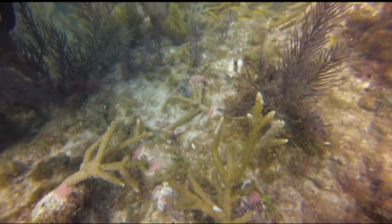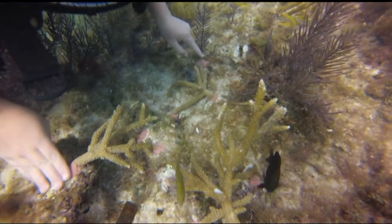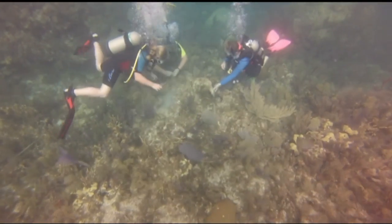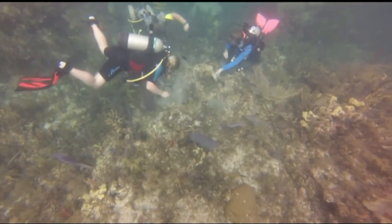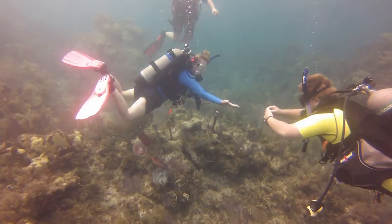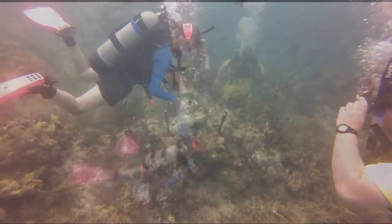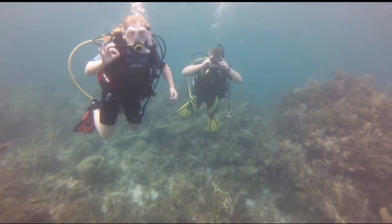We'll do anywhere from 10 to up to 100 corals, depending on the sizes of the groups that come down to work with us. We've taken kids out there as young as 10, and they do very well — they actually do better sometimes than some of the adults we work with, so we love to have the kids. If we don't teach and inspire that next generation to continue our work and help make it a better place, it's going to end with us, and it can't. They have to carry it on.